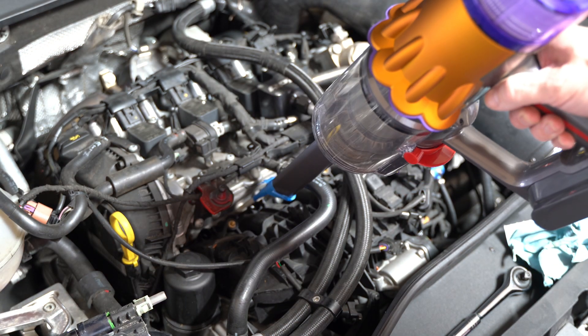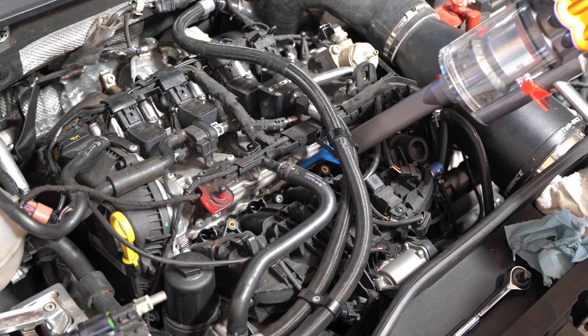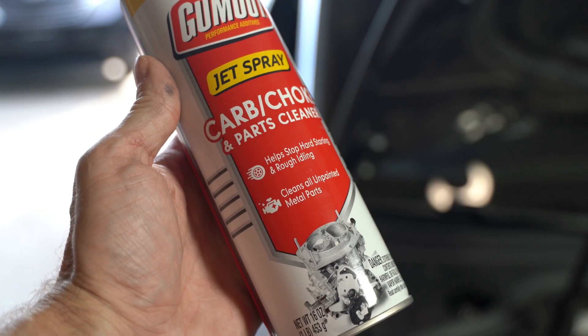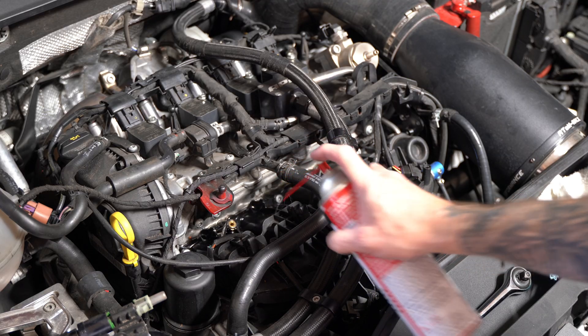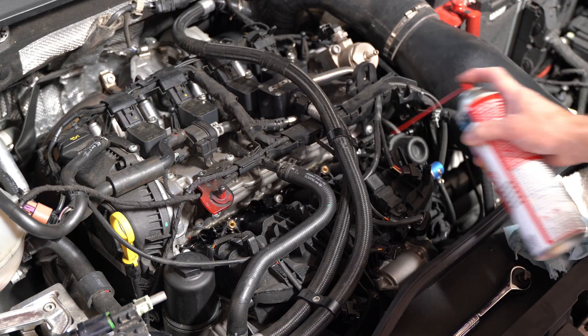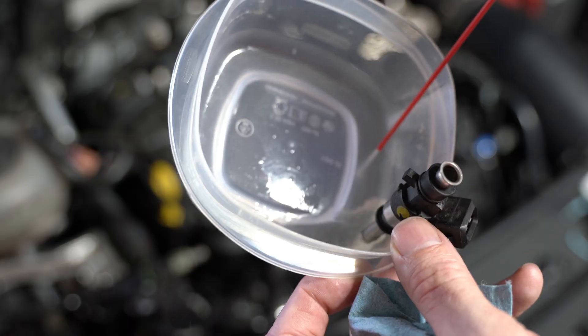Fun tip: I taped a straw to the end of a vacuum so I could suck out some of the surface crud — sand and stuff that collects there. Then I used carburetor cleaner to clean both the portholes and the fuel injectors, including the o-rings for the fuel injectors.